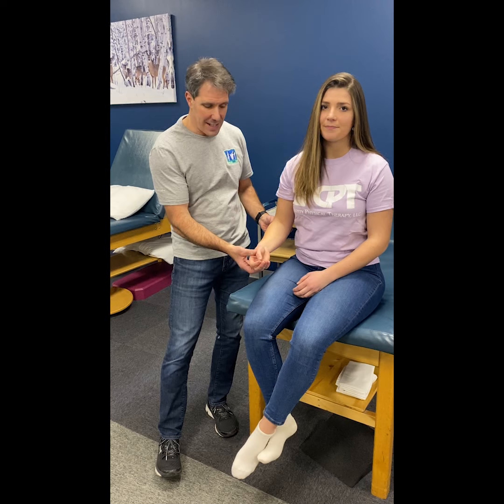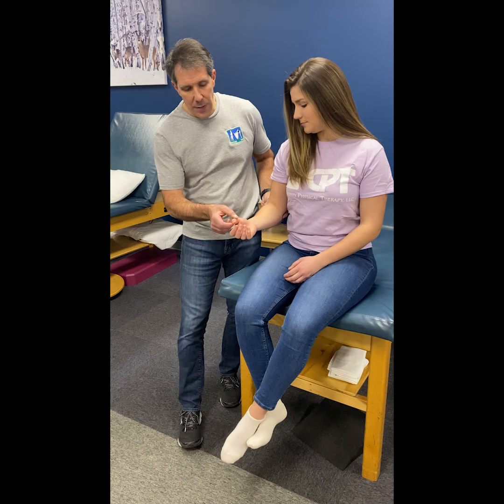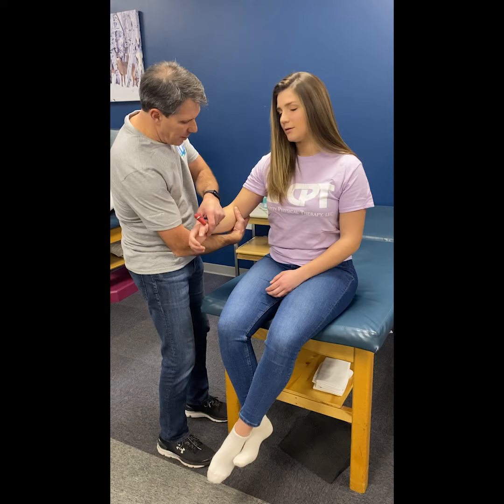We're going to talk about C6 nerve root compression and the common signs and symptoms. When you have radiating pain going down the arm, one of the things you want to assess is sensation, which will be altered or decreased along the lateral forearm into the thumb and index finger. There could be some tingling in that area also.